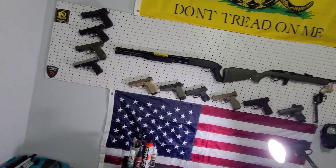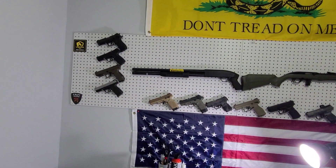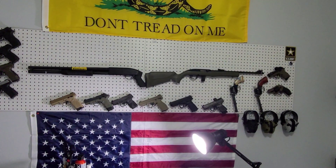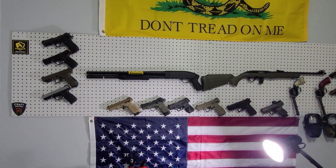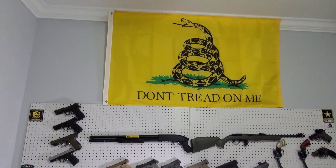I made myself a pegboard wall and mounted a bunch of guns on it. If you want to know how to do this, just send me a message and I'll show you, or if you want to see a video I'll make one showing how I put that together. I also have a 'Don't Tread on Me' flag tacked to the wall and an American flag.